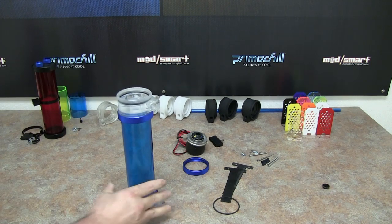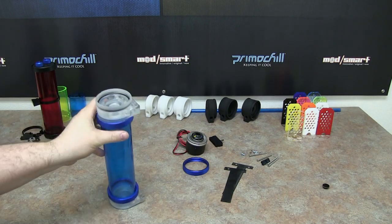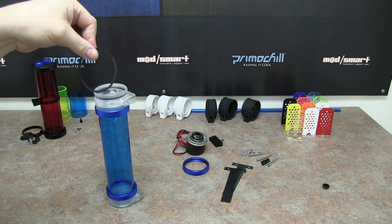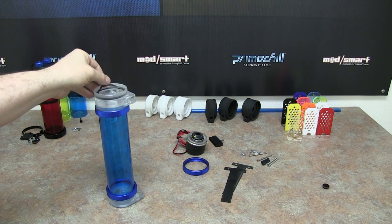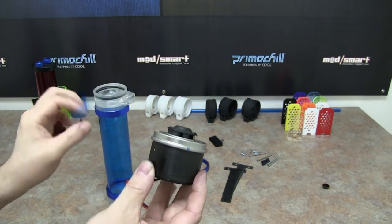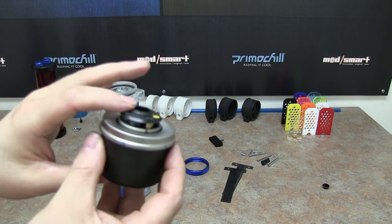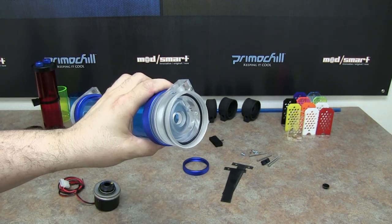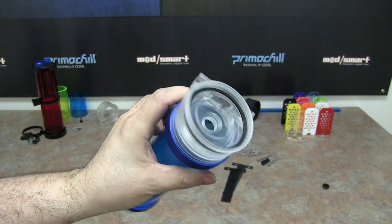I'm going to go ahead and put the actual D5 pump on it now. The D5 pump head is going to have an O-ring installed here. We also have a shim O-ring that you're going to add to the inside — a ton of testing went into getting this perfect. This shim basically keeps this part as close as possible to the inlet so there's less loss, and the inlet is close enough to direct all the water in and not let it flow over the edges.